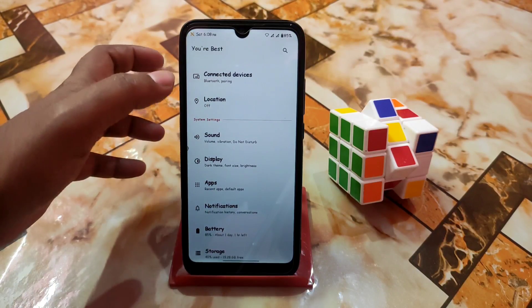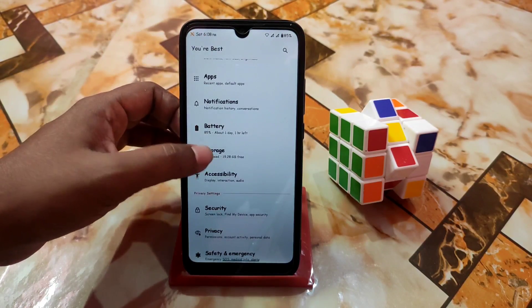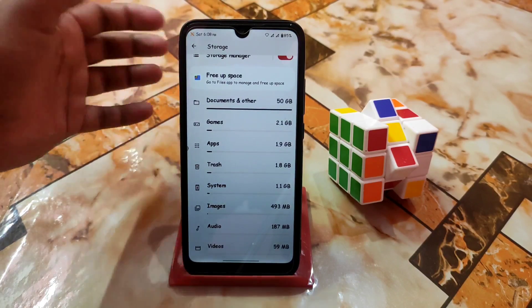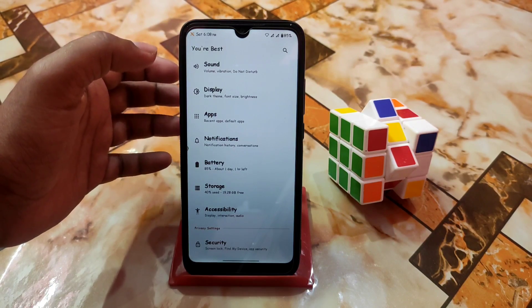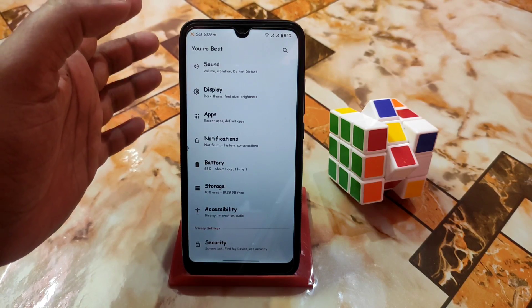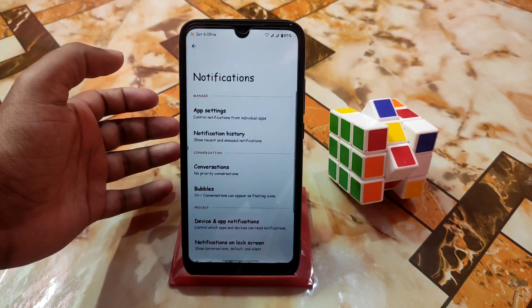This is an official build, so don't worry about that. After that we have accessibility as usual — I don't want to waste time with that. Here is the storage so you guys can check your storage here. And notifications and battery — I'm pretty sure about battery backup, no compromises, you guys will get better battery backup.